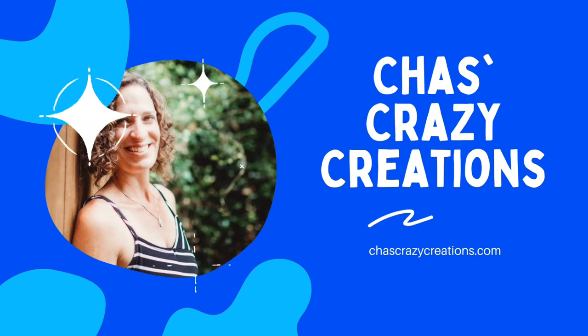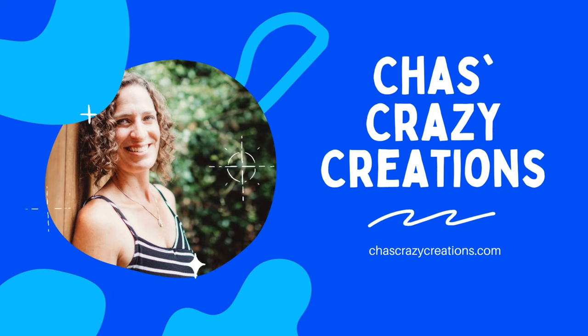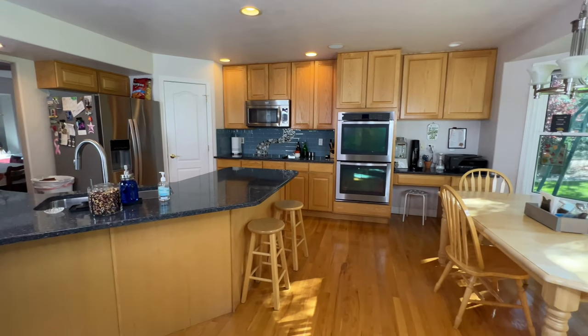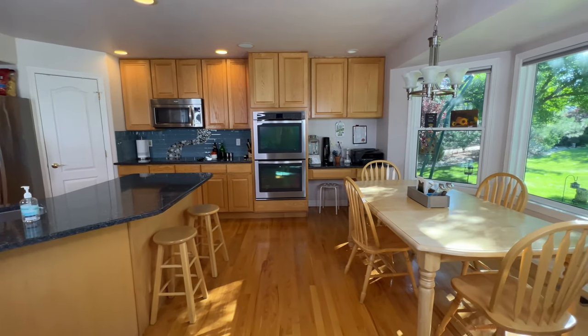Hi, I'm Chas, and you're watching Chas's Crazy Creations. You've been putting off cleaning your kitchen, and I'm going to show you how easy it is to do. Let's get started.